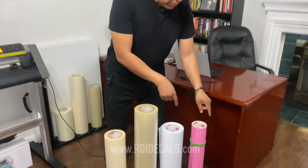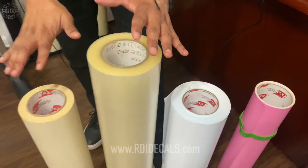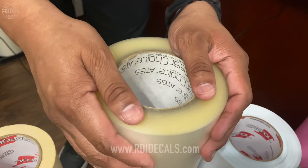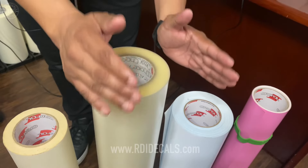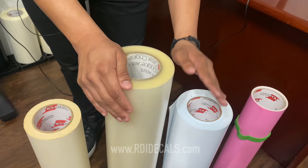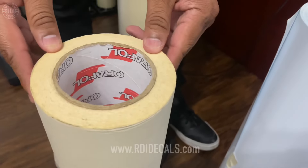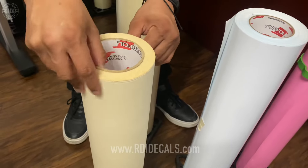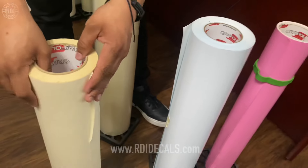For today's project we're going to use permanent vinyl — Oracle 651 in pink and white. For transfer tape, we're using a low-tack transfer since we're using permanent vinyl. If you were using Oracle 631, which is also recommended for walls, you'd use a different transfer. The high-opacity transfer is not ideal for layering vinyl because it's really hard to see through. Now I'm going to start aligning the vinyl, which is a very important step — don't skip it.